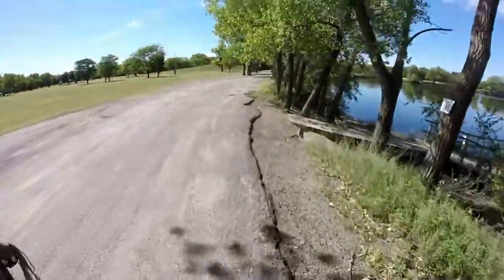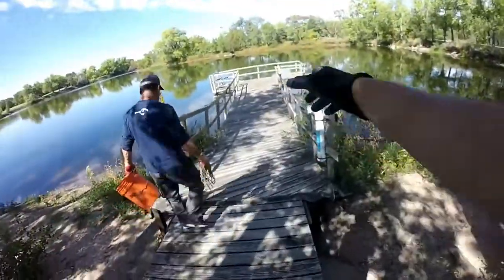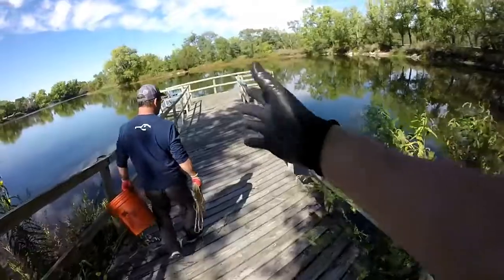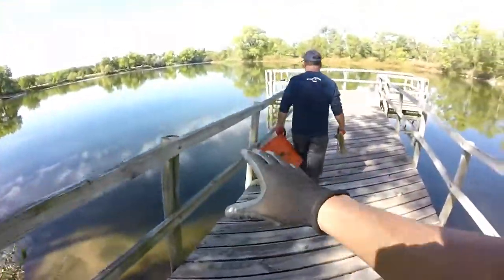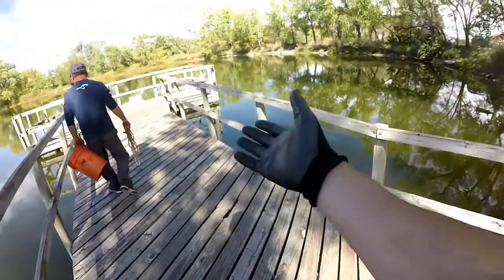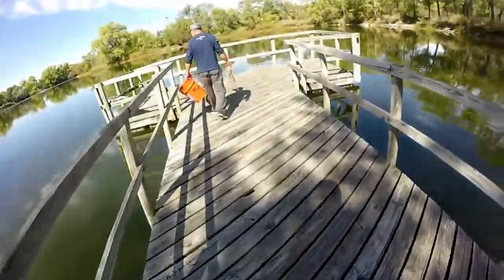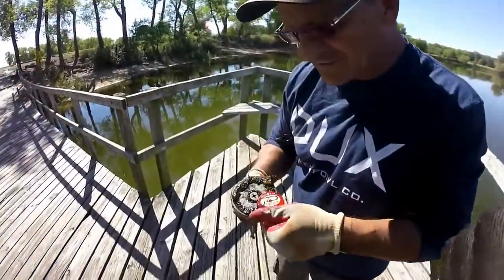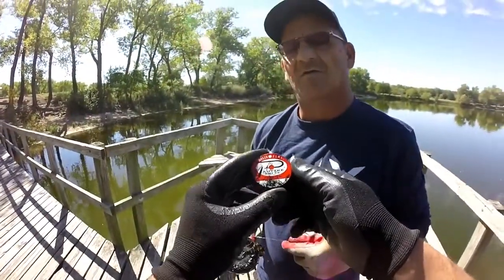Well, here we are back at this dock. We've fished this dock one time before — this is where I caught the scooter, right here on the edge. I think this is one of the more trafficked docks in this park. Hopefully people have been here within the last two months since the last video and lost some new stuff. Down there — what'd you get? Let me see — some Balls of Fire!